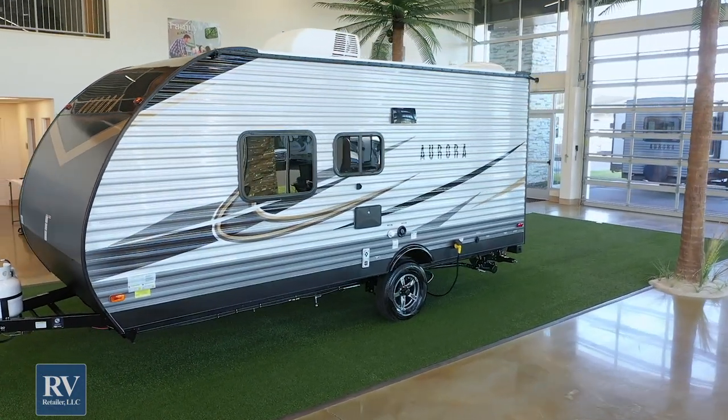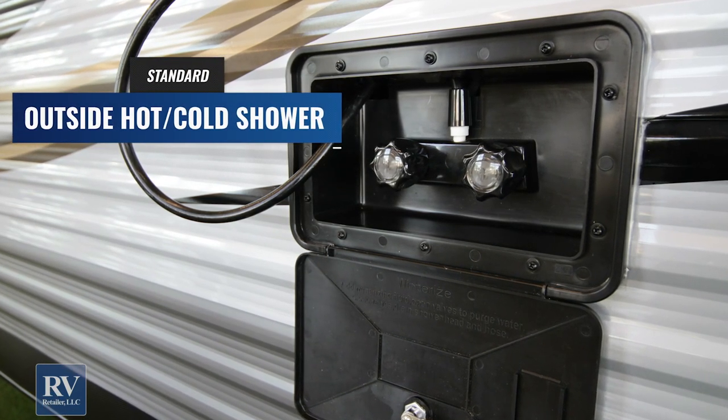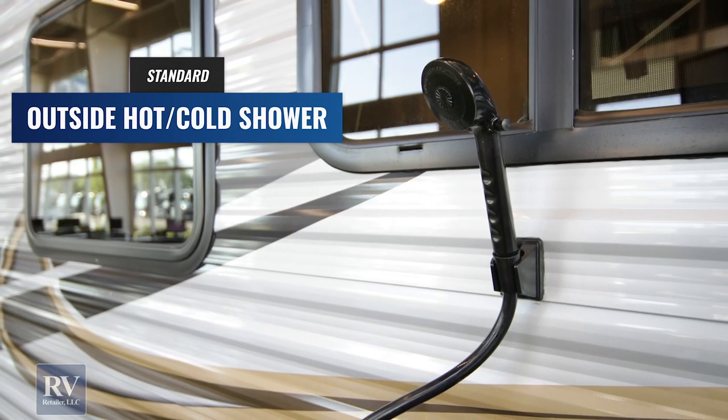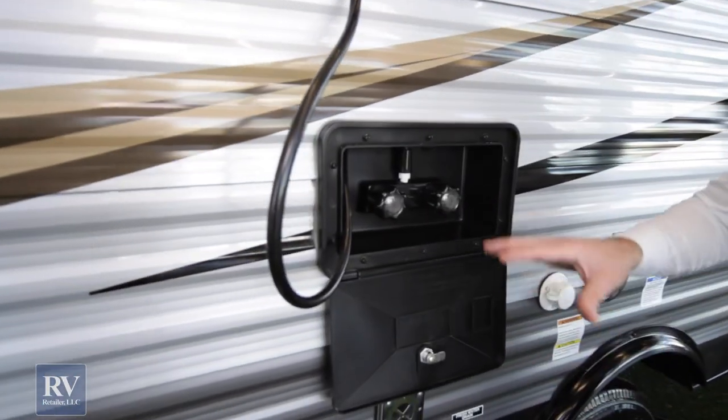Going around to the back, the first feature here is the outdoor shower. You actually have hot and cold water and a little holder here. This is awesome because you can clean your feet off before you go inside when you're at the beach, rinse off your grandkids' feet, or even give your pet a shower outside. A great feature — keep the dirty stuff outside.